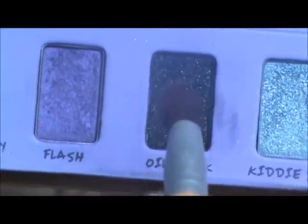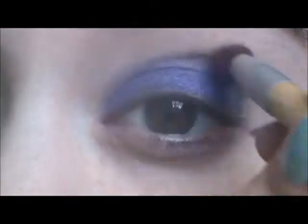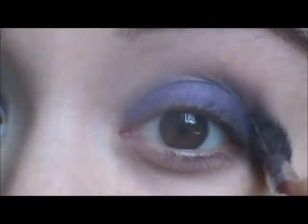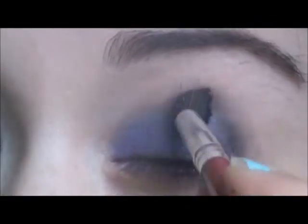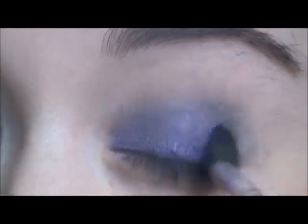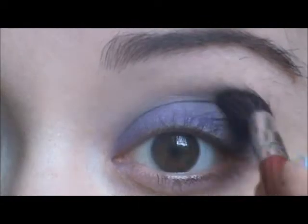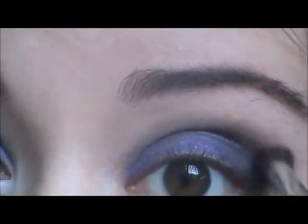Then I'm taking a Tapered Crease Brush and Oil Slick from that same palette, and I'm just going to start working that into my crease and a little bit into the outer V of my eye. Then I'm switching to a fluffier shader brush to help blend it out a bit more, and also picking up some more shadow with that fluffy brush to darken up that black.